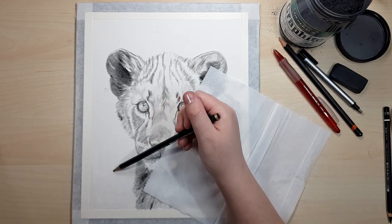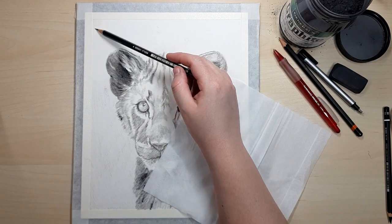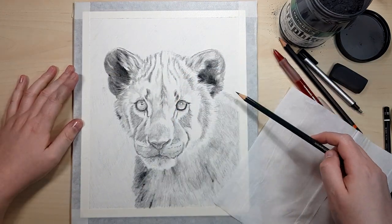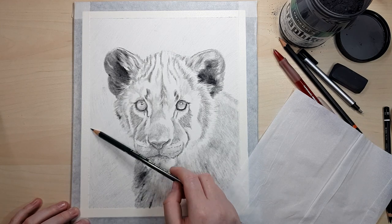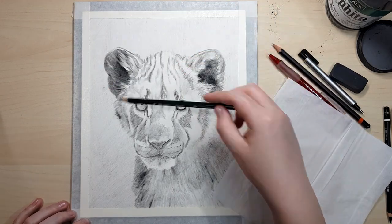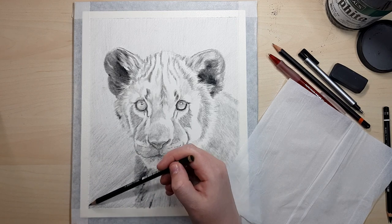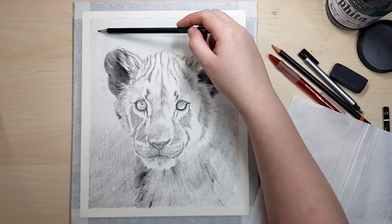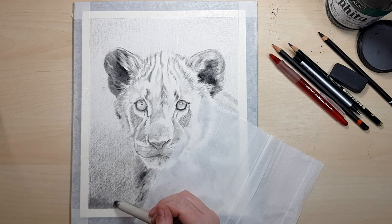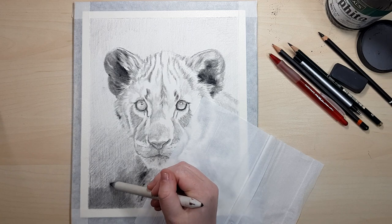Moving on to the background, I'm using the Faber-Castell 3B again, really lightly laying in the first layer. Then I'll lay pencil strokes in the opposite direction so when I blend the layer it looks smoother than if all strokes are going the same direction. I'm using the blending stump with leftover graphite to add more graphite and blend out the strokes already laid down. Going straight in with powder on the stump would look blotchy because of how much graphite comes off at once on the sanded surface.